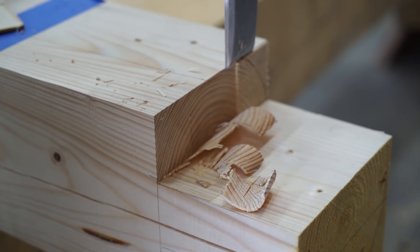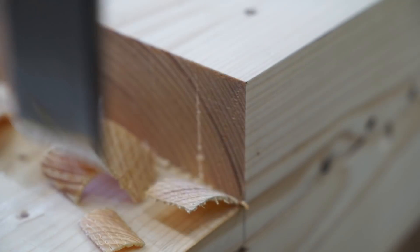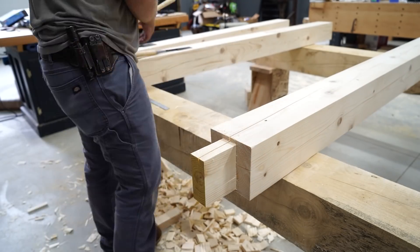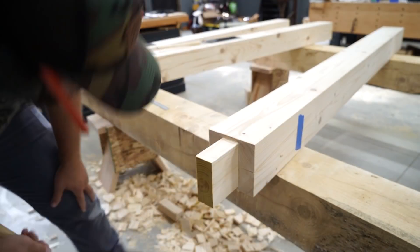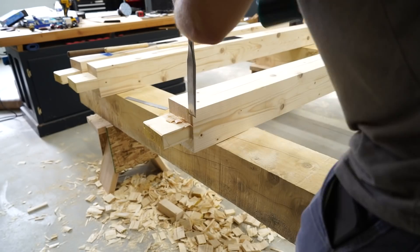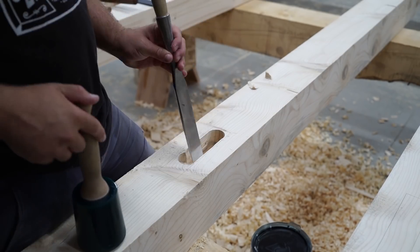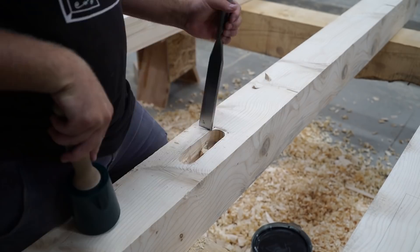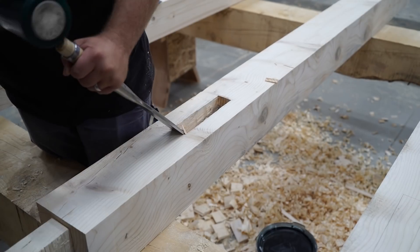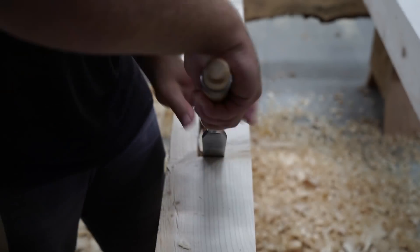Once I get close to my line, I'm going to switch over to a slick, which is just a long-handle chisel that you push through the wood rather than strike with a mallet, and work across the grain to get my final surface. Then to finish the tenon shoulders, I just drop my chisel into that knife line and carefully chop down. The human eye is actually really good at naturally seeing square, so it's pretty easy after a little practice to stand back, look in line with your chisel, and make a nice square cut. Then I'm going to move on to the knee brace mortises. I use a large Forstner bit to remove the bulk of the waste, and then work to my line with my chisels and slicks.